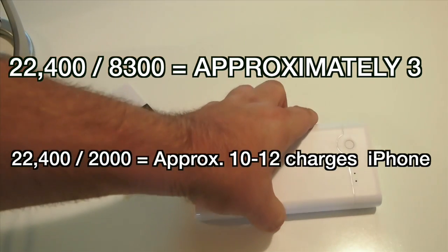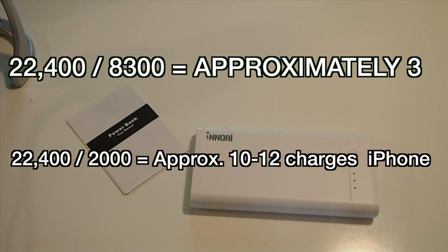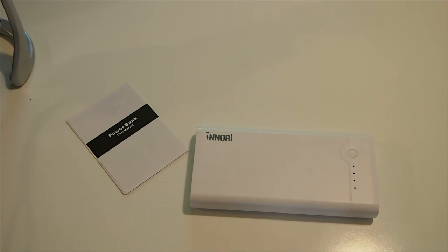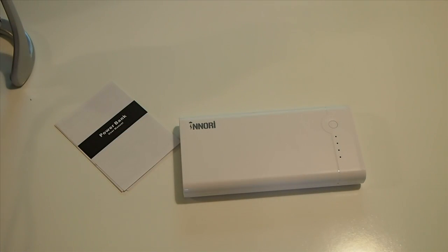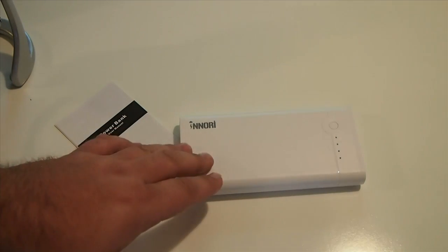If you're using it just for an iPhone, you can charge your iPhone probably eight or ten times, because even the iPhone 6 battery is only around 1,800 or 2,100 milliamps. So you're looking at anywhere from eight to ten charges on an iPhone 6. If you're running an iPhone 4, it's even more than that. This would even be something you could use to back up your laptop — pretty much anything with a battery, because this thing is going to pull you through.